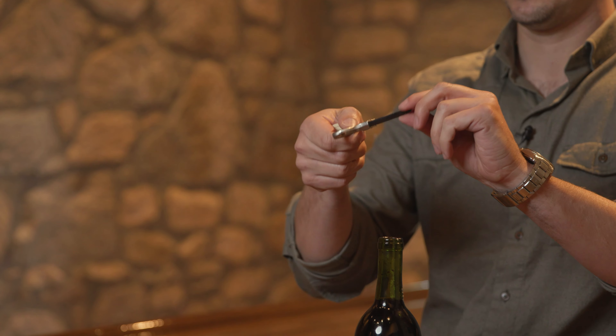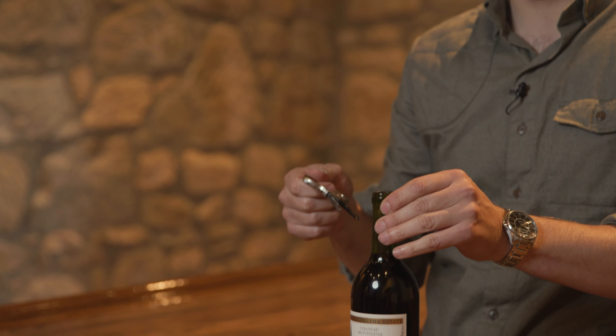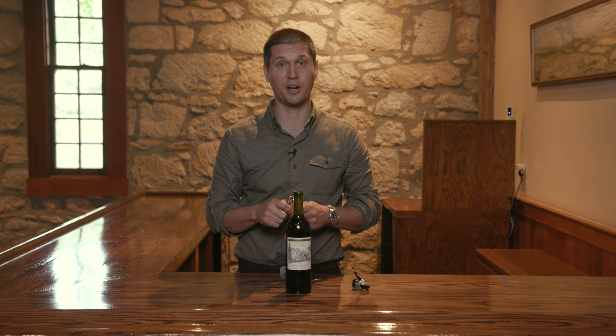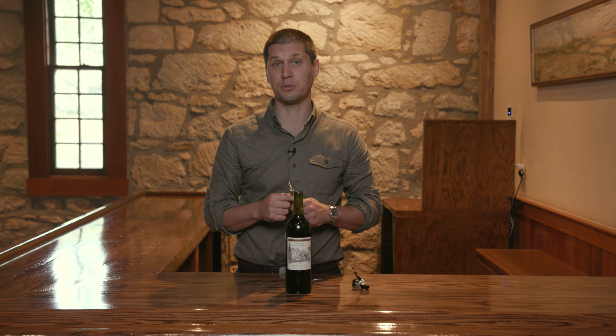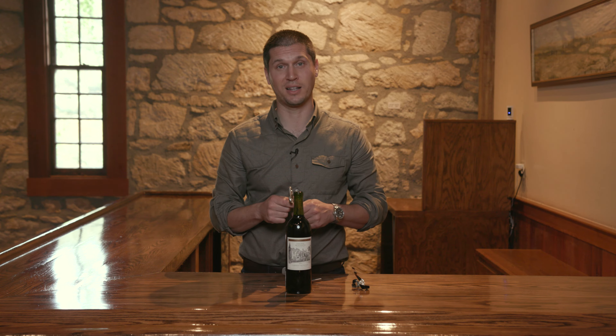So don't worry about it if that happens, but definitely get one of these. I am a huge fan — they cost about 10 bucks, and you're guaranteed to have a really amazing experience opening one of our library vintages. If you're interested in getting access to some of these library wines, reach out to us directly here in Calistoga or visit us online at montalena.com.